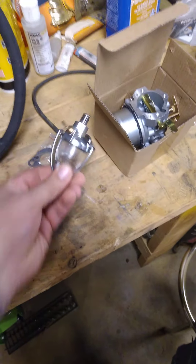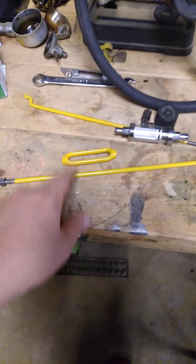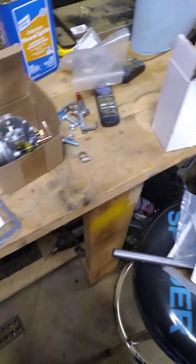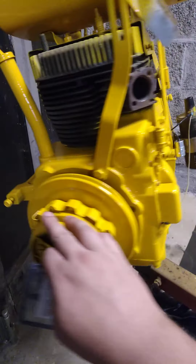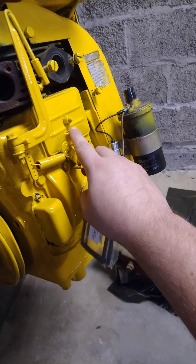I did get a new PTO engage shaft. This is for your valve breather — I'll show you on the motor where these go. The I Save Tractors guy has a pretty good video on the Kohler motors.